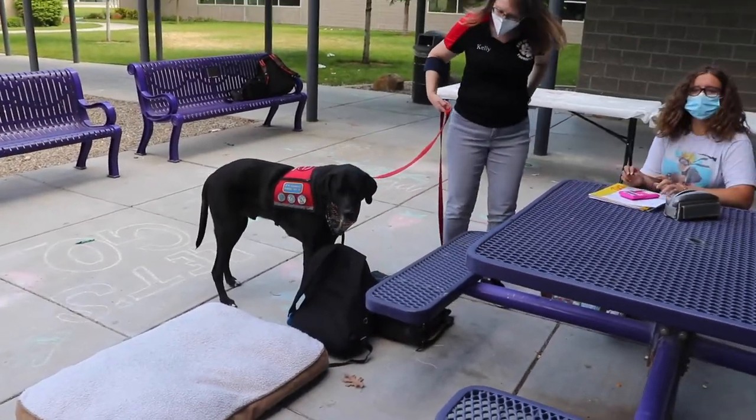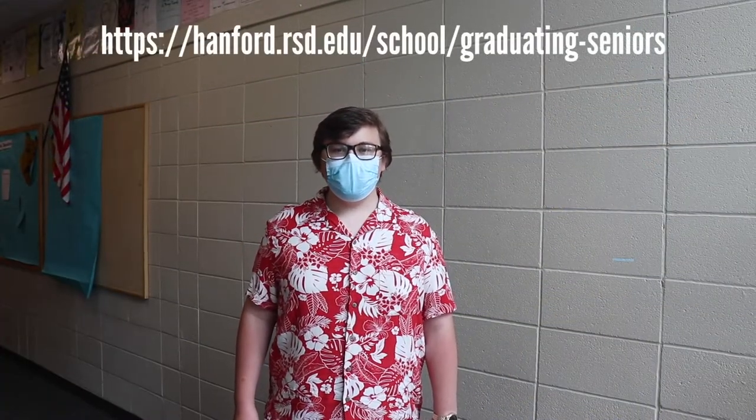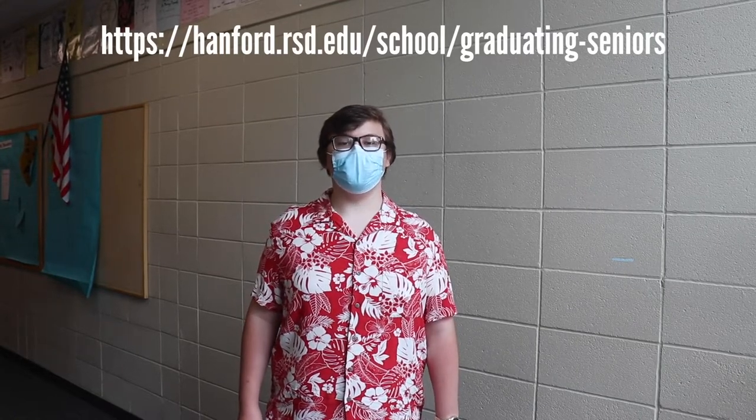Jake the dog will be at math tutoring today at 3:15 in the courtyard. Seniors, have you signed up for free graduation photos yet? Photo Club will be taking photos on Saturday, June 5th. Sign up today using the link on screen or in the description below.